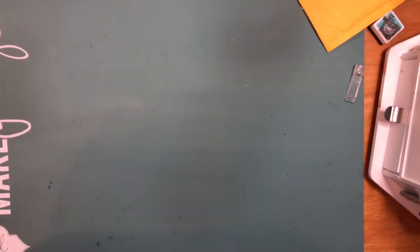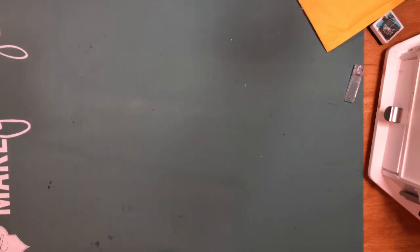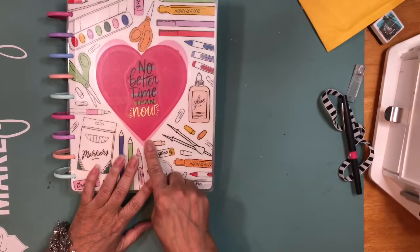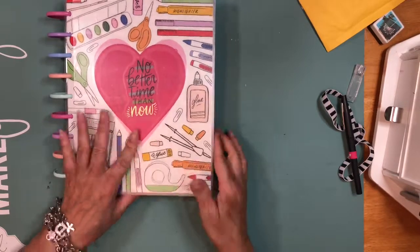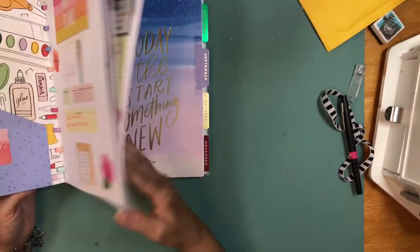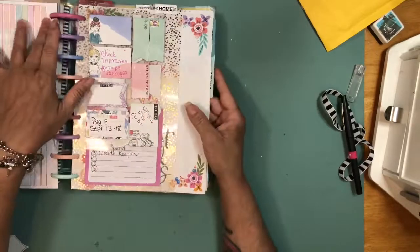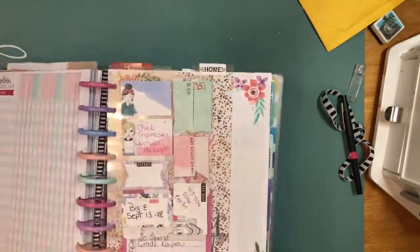Hi guys, this is Dahlia, welcome back to my channel. Today I'm coming to share a small haul from Michael's and Hobby Lobby. Right now I am in my teacher planner — I covered the teacher part, cut a heart with my dies and put a sticker there. I set it off for daily and I have the teacher planner, and in the back I removed my budget because I really don't need to carry that every day.